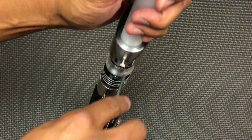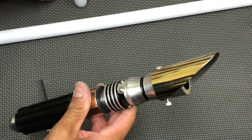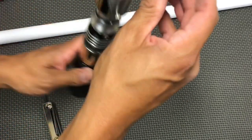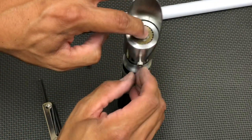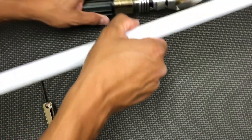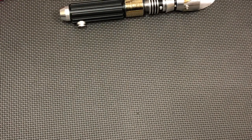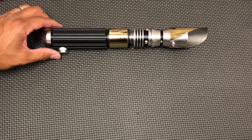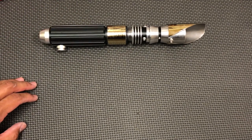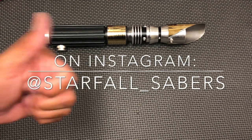Put the blade plug back in, then put the kill key back in — and that's where you'll charge the saber as needed. I'll send the charger along with the blade. As always guys, thank you for the support. Feel free to give the channel a like and a subscribe — I have a ton of reveals coming up. You can follow me on Instagram at starfall_sabers. Thanks a lot guys and we'll see you next time.